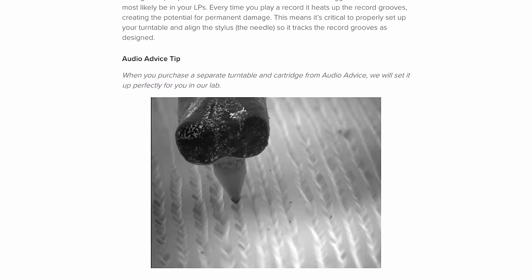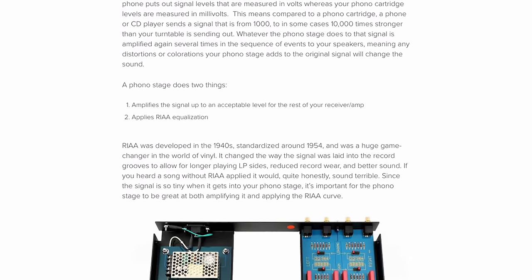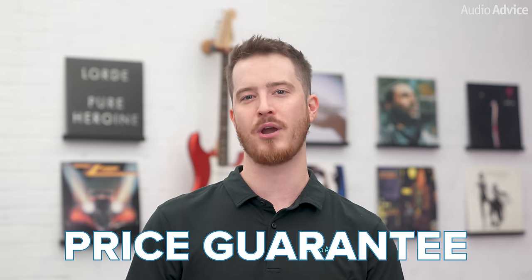And if you still have questions about turntables, or which one is best for you after watching this video, just call or chat with our team of experts at audioadvice.com and they'll be happy to help you out. When you buy your turntable or any other gear from audioadvice.com, you also get free shipping, lifetime expert support, and a price guarantee.